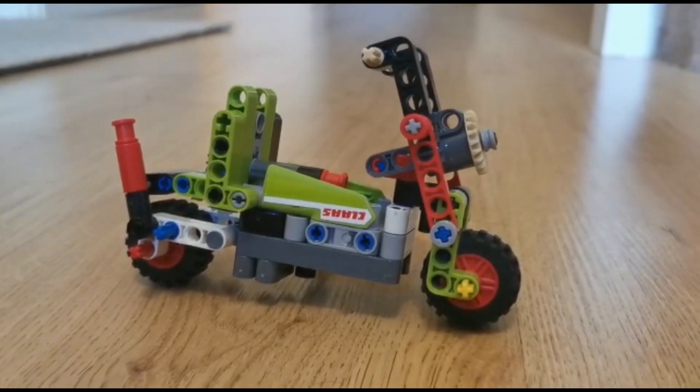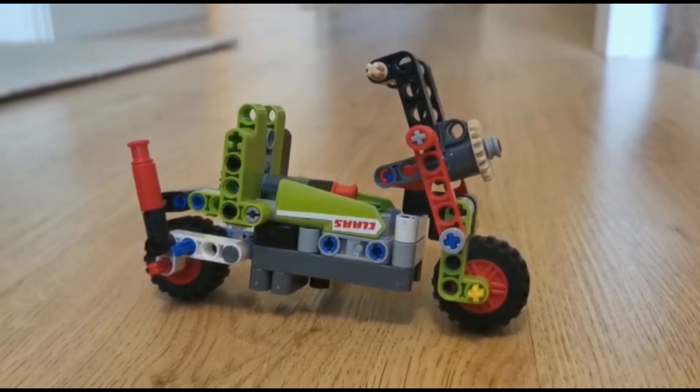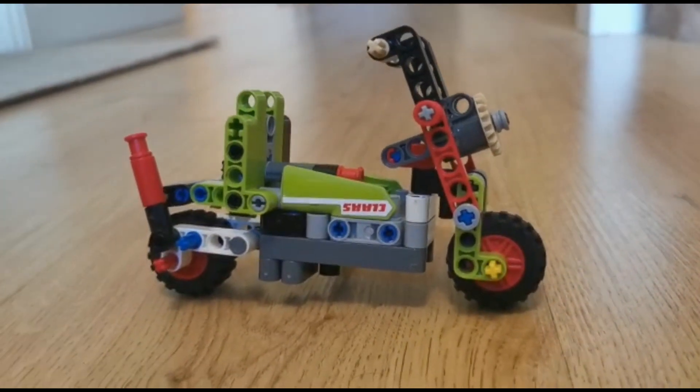Hello everybody, today I'm here with my fourth alternative model for the 42102 Mini Klazerian, and this time, as you can see, I've managed to turn it into this chopper bike.